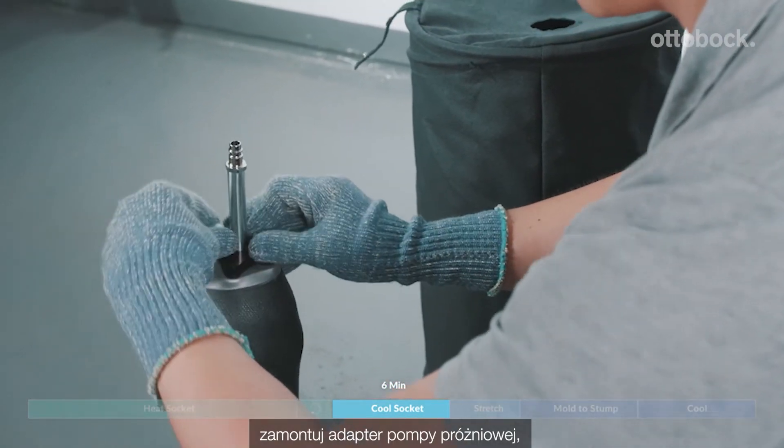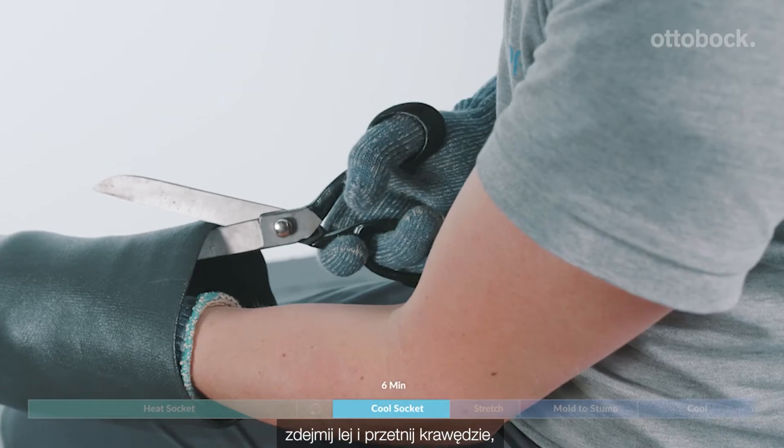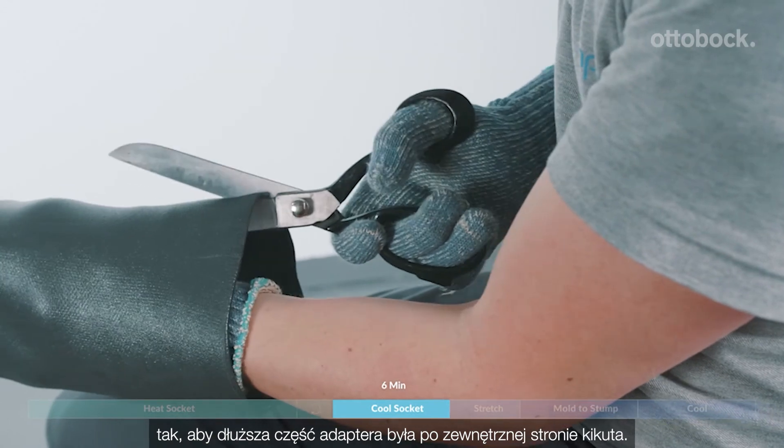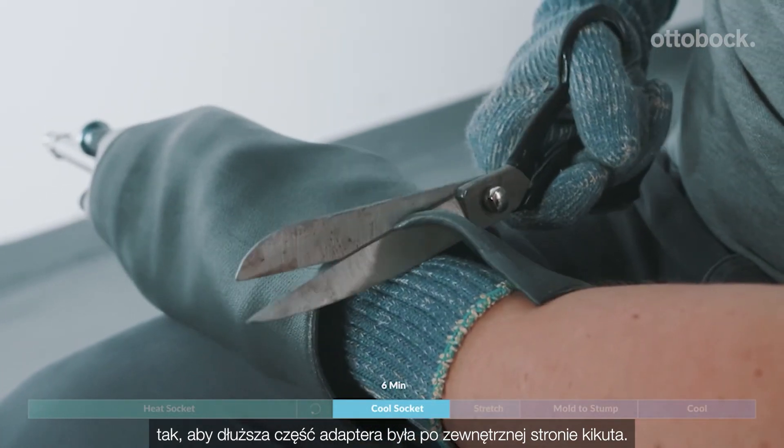Put the adapter for the vacuum system on, take the socket off, and then cut the brimline so that the long part of the adapter is lateral.